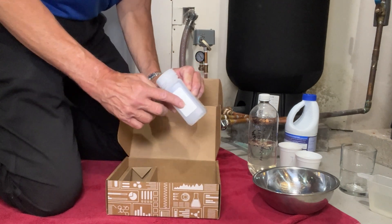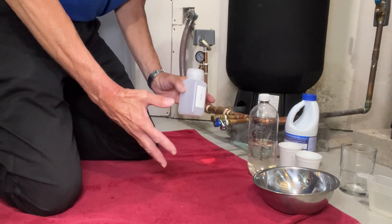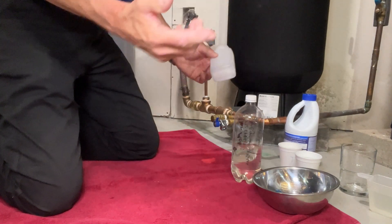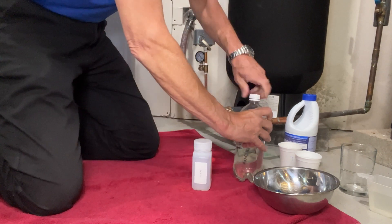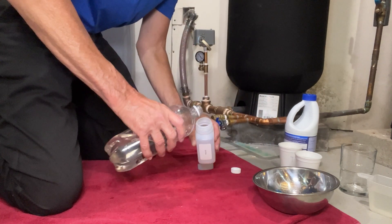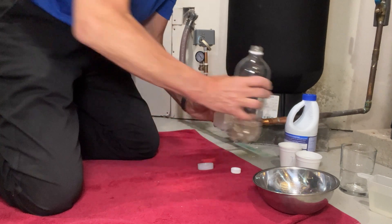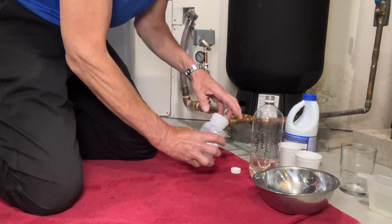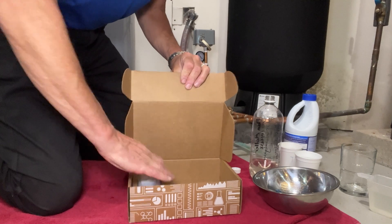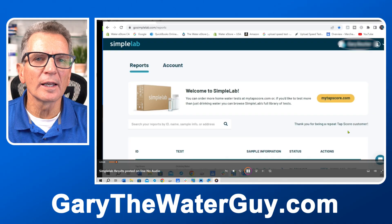Here's the bottle with its code on it. Because I don't have tannins in my water, I have a separate sample that I know has tannins in it so we can see how it comes back from the lab and shows a positive result. Pour the sample into the bottle, making sure not to overfill it but ensuring it's filled up to the shoulder. Close it up tightly and put it back into the box, then fill out the forms and ship it back to Simple Lab.